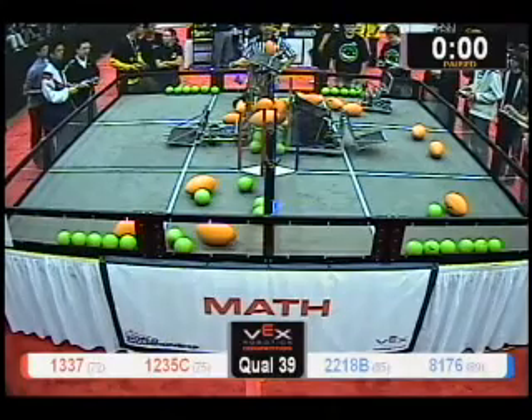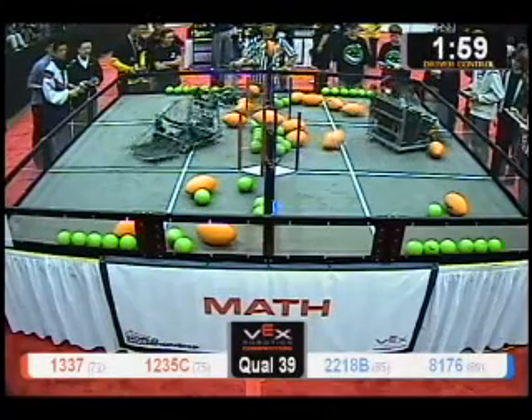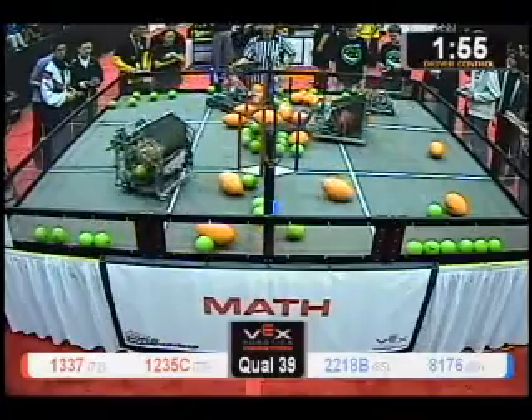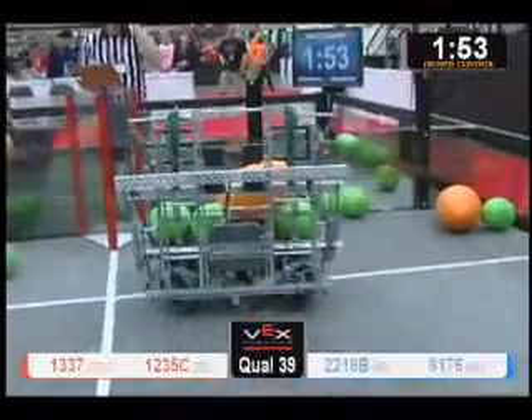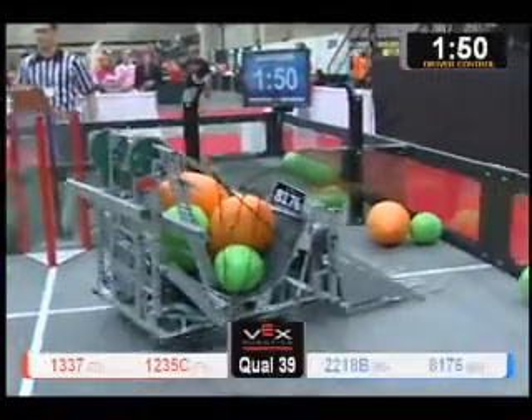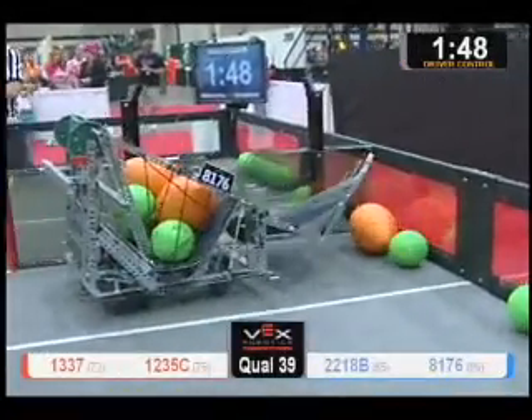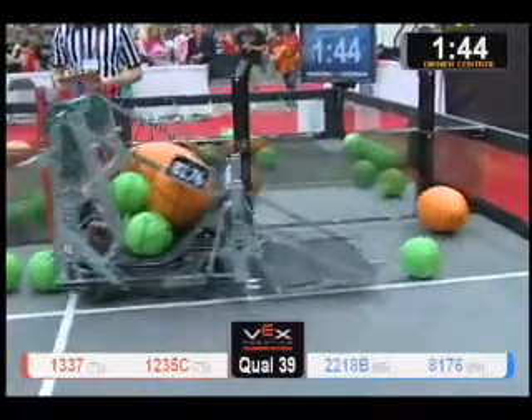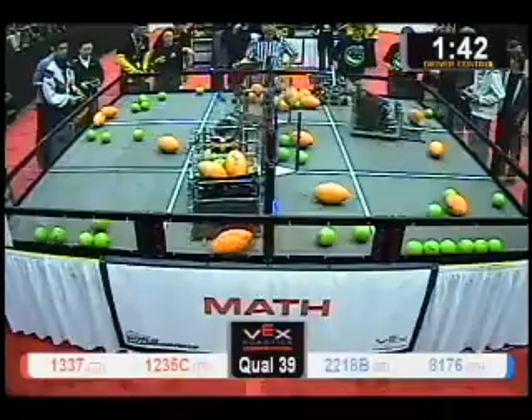Drivers ready — three, two, one, go. We got four robots moving, it's always a good thing. We got balls crossing over the wall — there's one over, yep, that one went over. So here is match 39. We got all three went over. They tried to block but got there a split second too late, but they've already thrown one of them back over. They're coming over here to pick up another one.